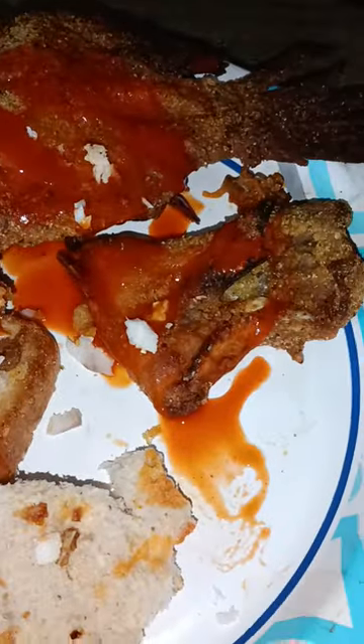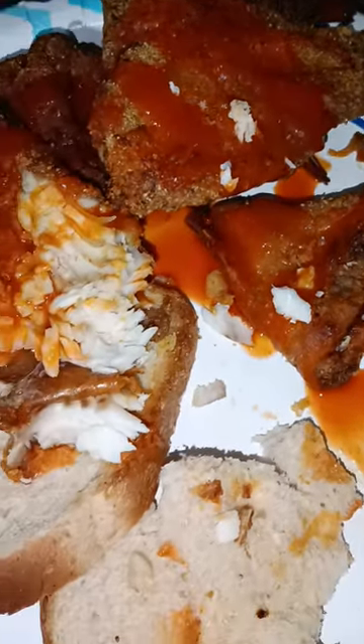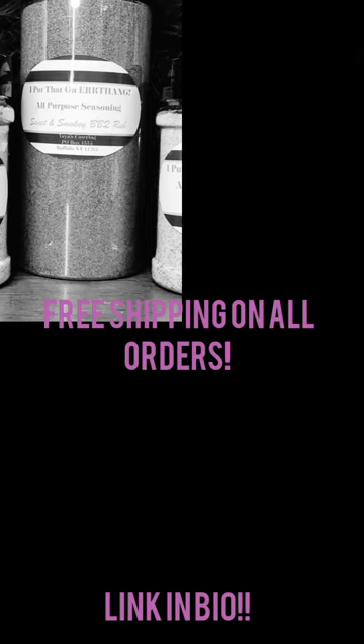My beautiful YouTube fam, I'm so sorry I couldn't make y'all a plate but I'm gonna show you mine. All you need is hot sauce and bread, baby! You guys make sure you hop over to my website to order up your all-purpose seasoning — free shipping on all orders!